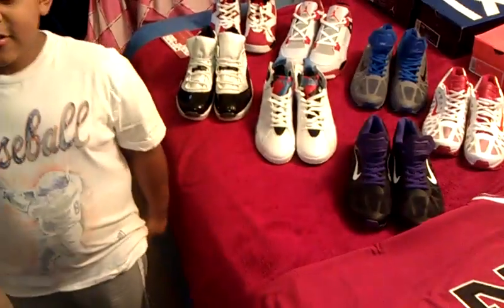But yeah, those are the Air Jordan 1s — actually not for kids, sorry. It's the smallest size in men. Alright, check out my other vid. I'm going to do the 11s. Peace.